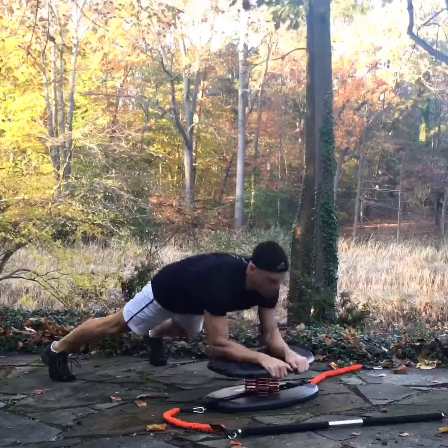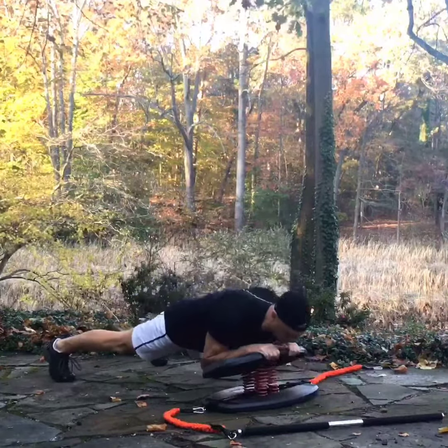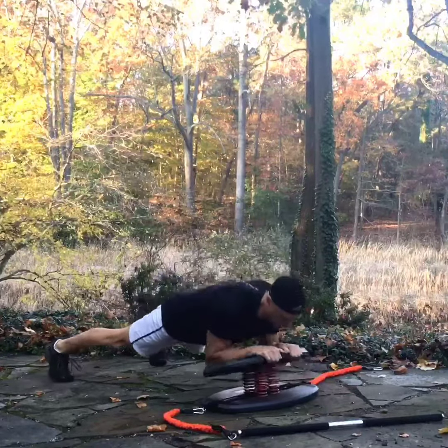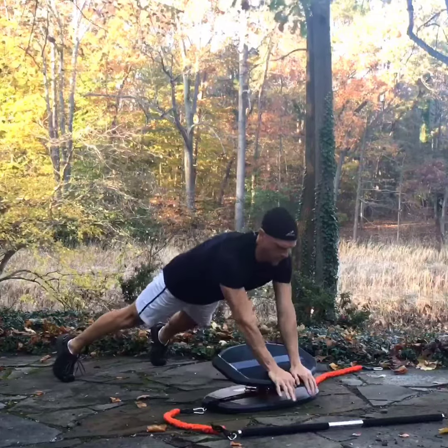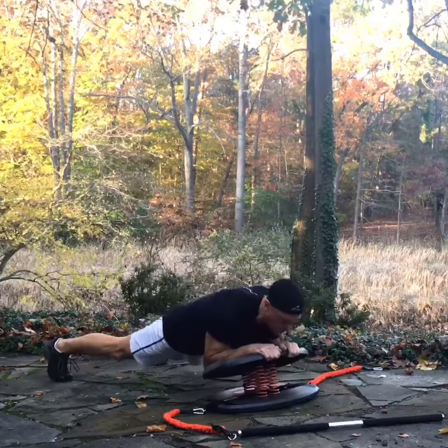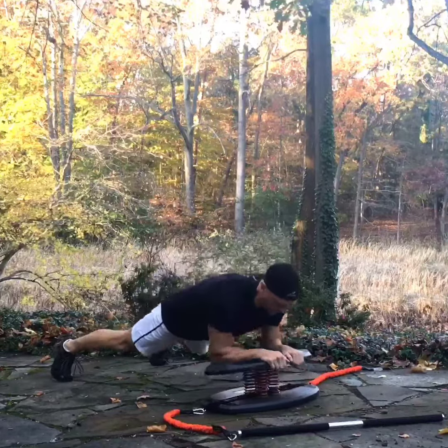You're lowering the front end of the board towards you and then driving the far end of the board away from you, using it to strengthen your upper arms for the movement and to strengthen the rest of your body for stability. The springs in the board provide the resistance for this challenging movement.